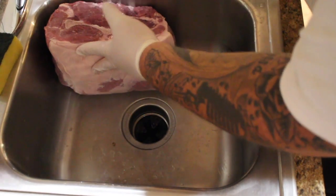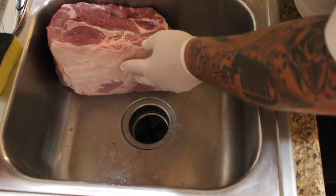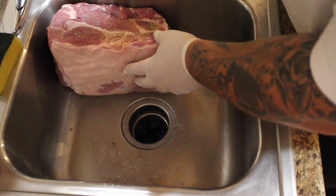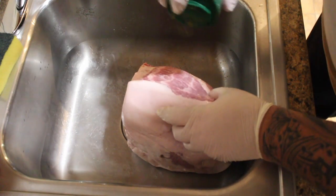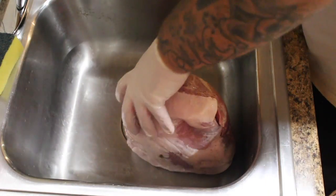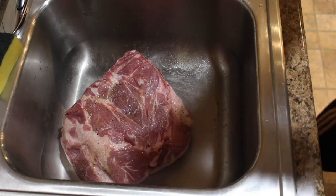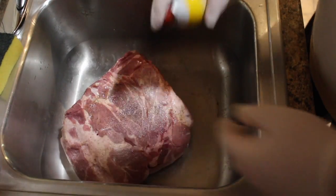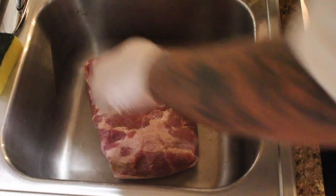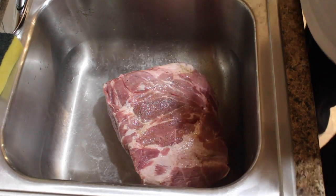One thing I hate about this Everglades - that lid will not stay open, and when you hold it open the spout is so big a ton wants to come out. When you want to go light, this makes it difficult. Now that we got the base on there, you don't need a ton, just enough to make everything stick, because you're going to come back with a second rub and you kind of want the second rub to lay over the top of the first.